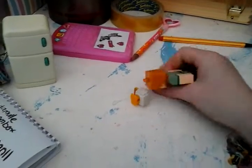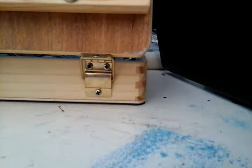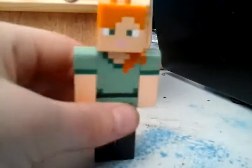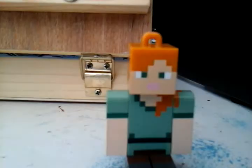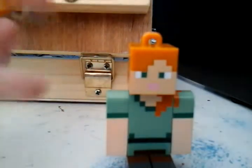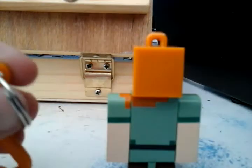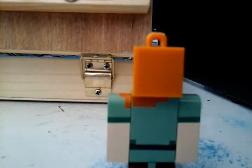Now, if you want the key chain back on, here's how you do it. Let me clean out my area a little bit. So here's Alex and here's her little key chain thing. And if any of you know how to put on a key ring or something, you don't need to watch this part. But for anyone who doesn't, here's how it's done.